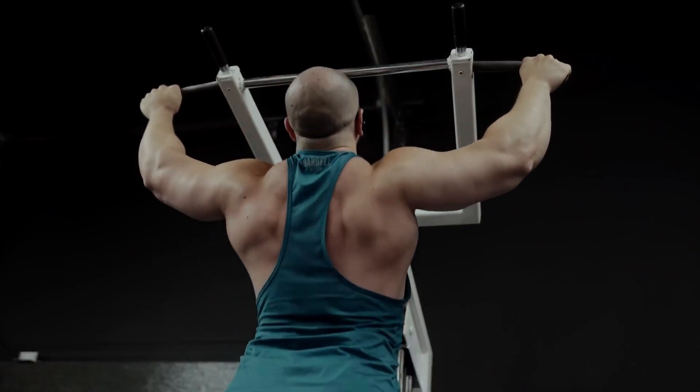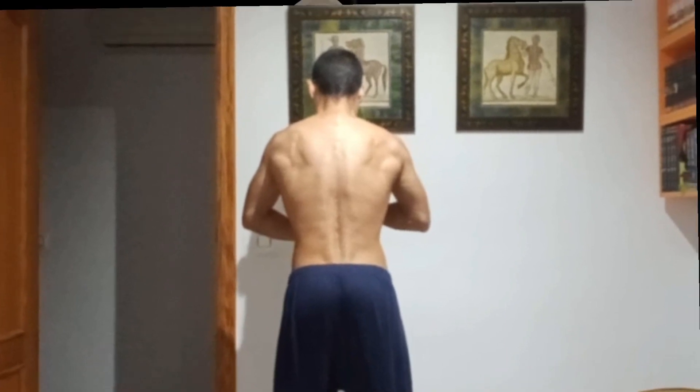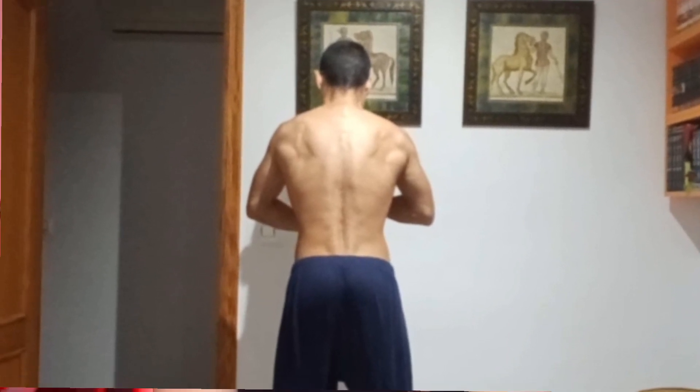Even though it builds lower lats, it's really the difficulty and general carryover that I value. Plus, I rotate all the grips anyway. And with super wide, there's also the neutral version, so there's still variation within to reduce overuse.